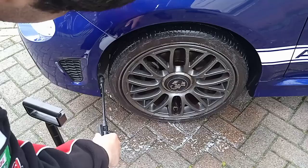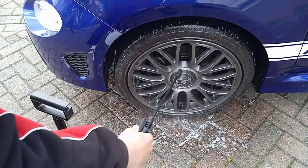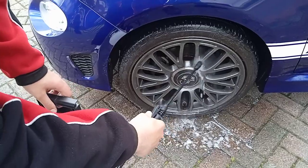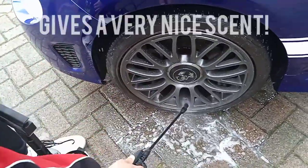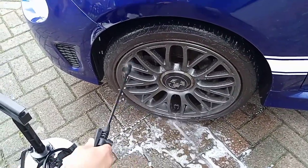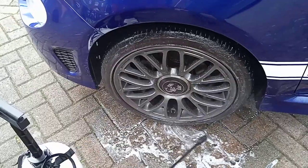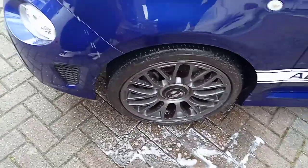You can also do it in your wheel arches to clean the arch too, because as I said you can use this on all of the car — it's foam after all. This one smells of cherries as well, which is a nice little bonus. Get all in there just like so, and then we'll do this for the other two wheels and I'll meet you back in a second.